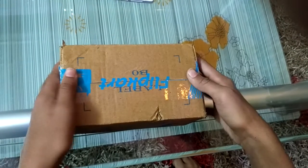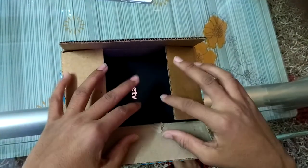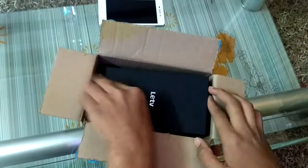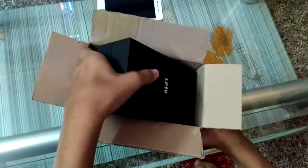Folks, this is Ashish from Multi-Tech Hacker, back with a new unboxing video. Today I have a new product - the LeEco Le 2 - with me. This is a fake unboxing because I have already unboxed it during delivery to check whether the device was inside or not, as there are a lot of frauds happening.